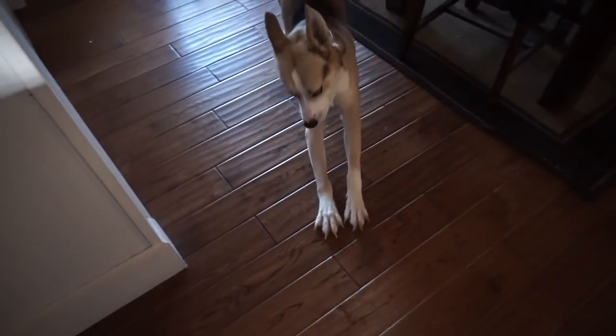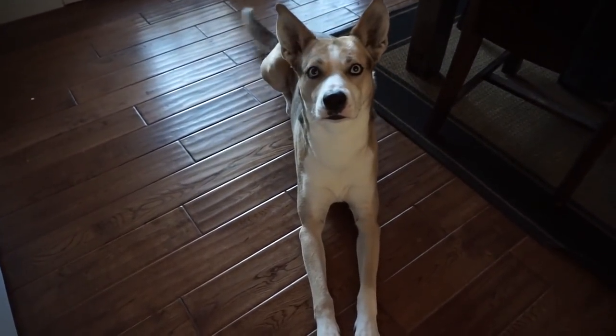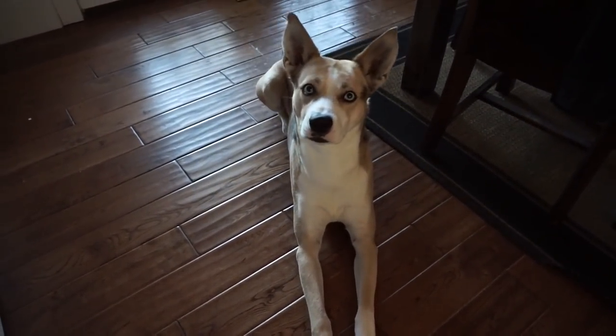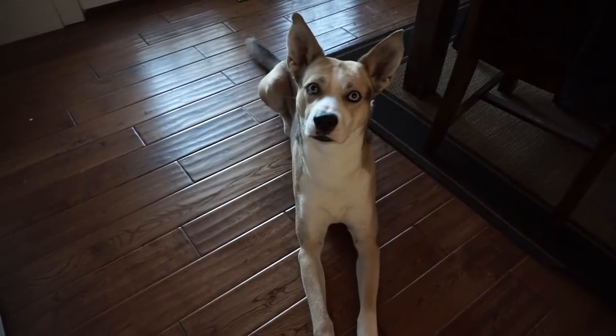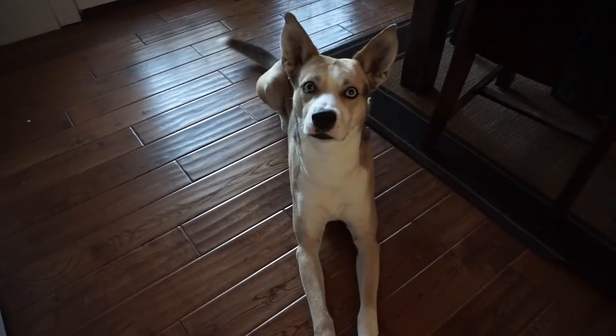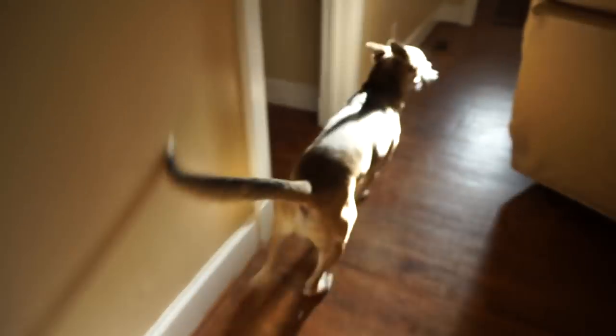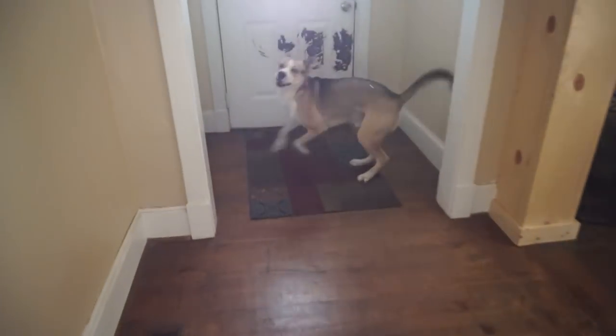Come here, Slate! I got to ask you something. Do you want to go for a walk? Do you? Do you want to go for a walk? Where's your collar? Go get your collar and leash. Okay, we're going to go for a walk - oh, so excited!